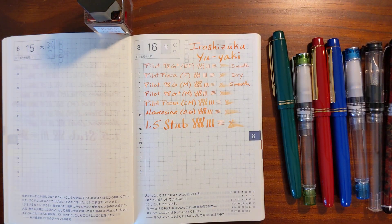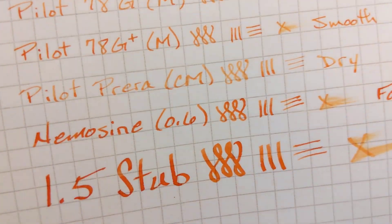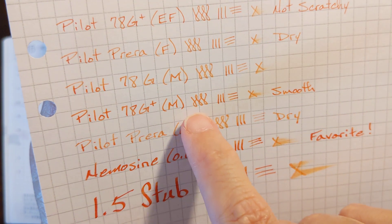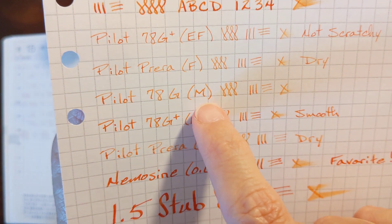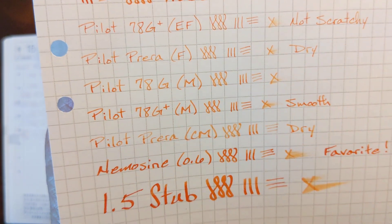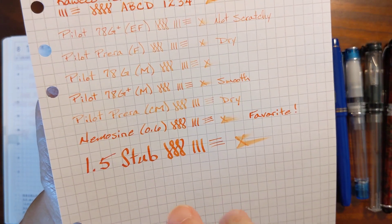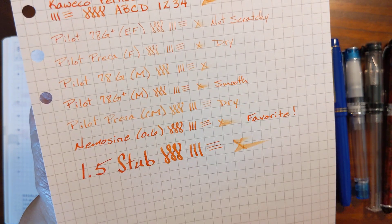On my Rhodia paper, the Nemesine was again my favorite. The newer medium was smooth, but the older one was just a little too dry — not enough ink coming out, a little too pale. This ink tends to perform best in a wet medium nib or higher — I'd say a moderately wet medium.